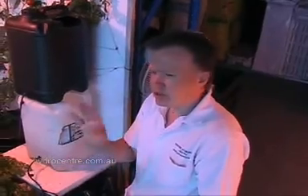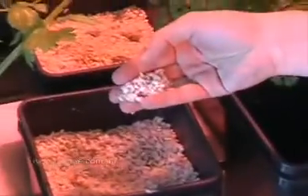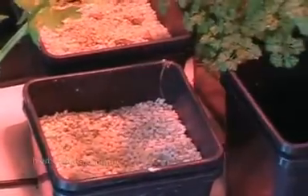From here, I'll show you how this system is put together. It all revolves around using perlite, which is the growing media of choice. We could also use coconut coir, but we'd still need a bed of perlite in the bottom to stop it getting too wet. So there are some ways of customising it.